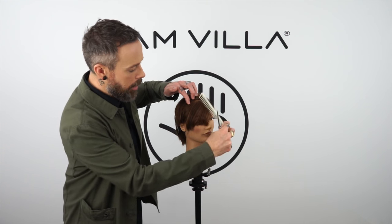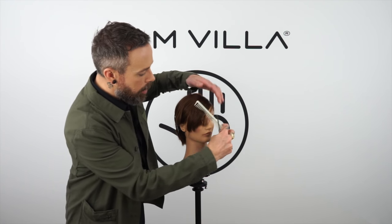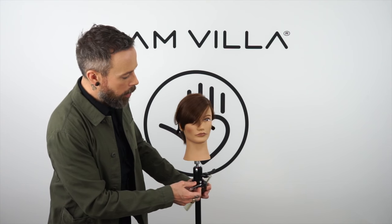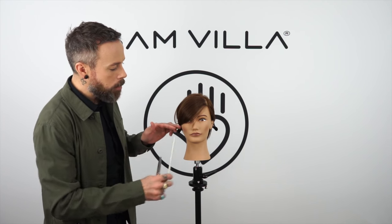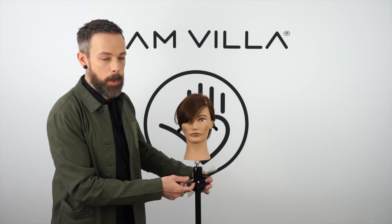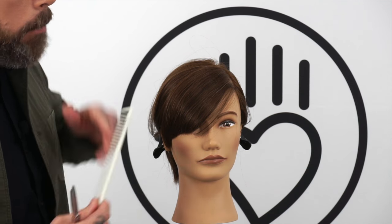After I've done one or two sections, I want to come in and bring everything back together for a moment and check where I'm at. Because a lot of times you may be surprised — after you take a few cuts on that interior, you may have exactly what you want. I'm not quite there yet. This whole thing was cut fairly blunt, so I'm gonna come up with another section.